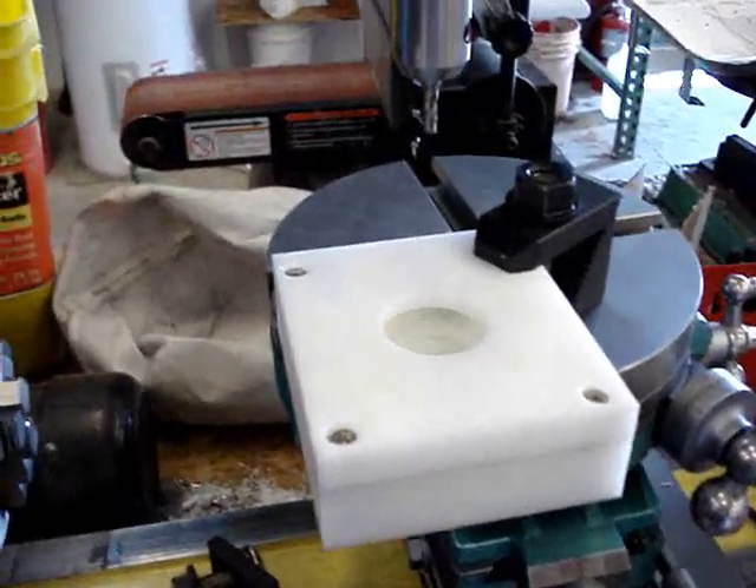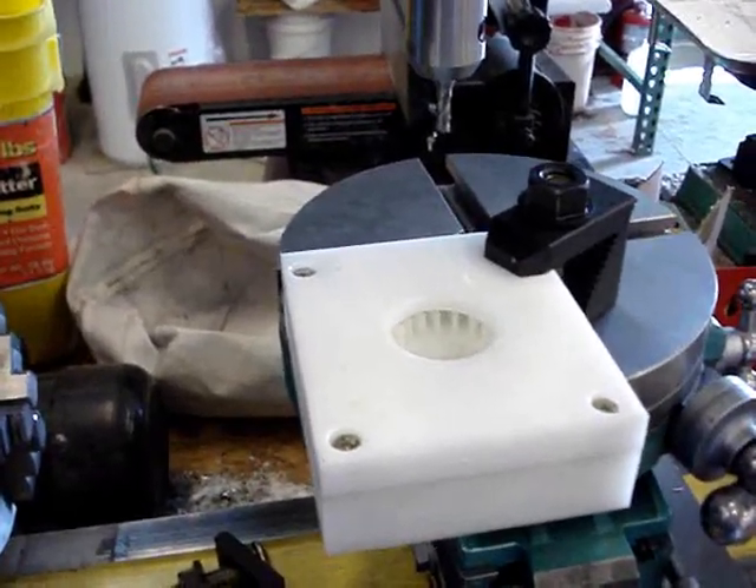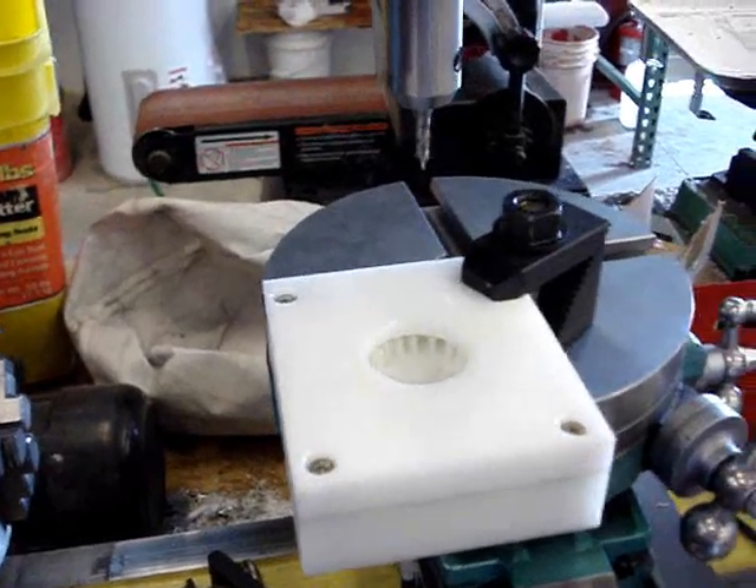This is a small turbine that took a couple of days to put together on my little hand-operated machine here.